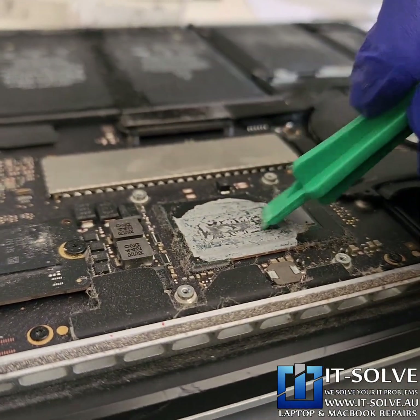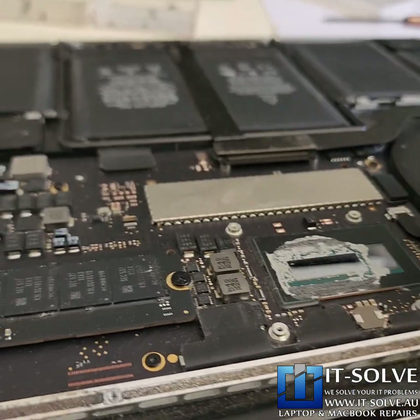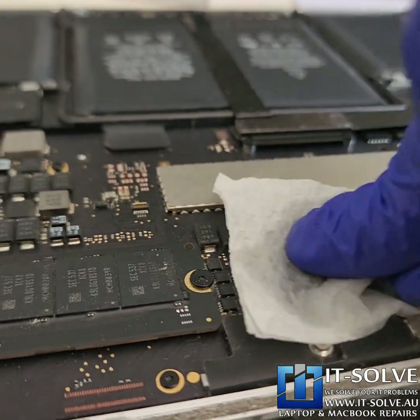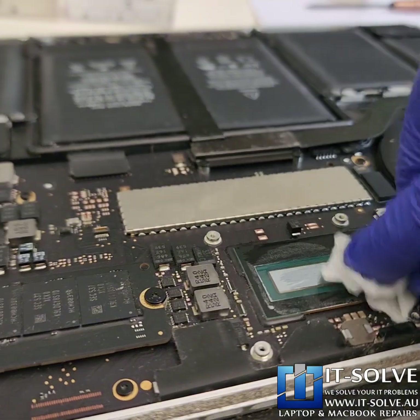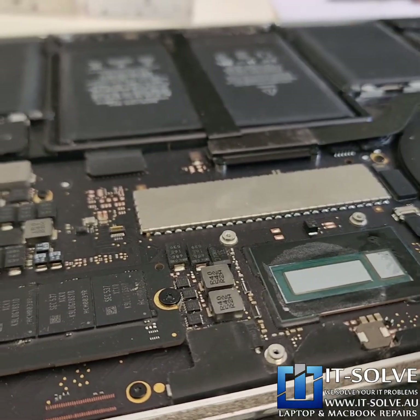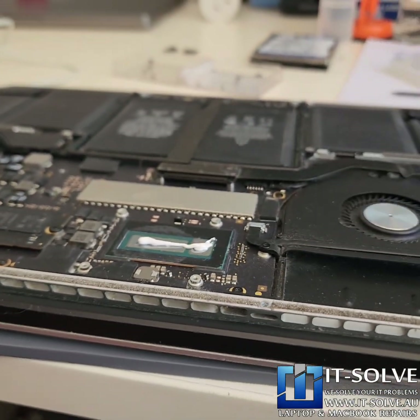We can see how dry the thermal compound is here — this needs to be fresh, like a toothpaste. We dust off the device and remove this dry thermal compound so we can apply a fresh one. We've applied a fresh thermal paste and now let's assemble it back.